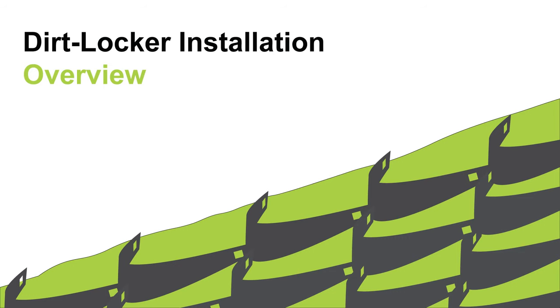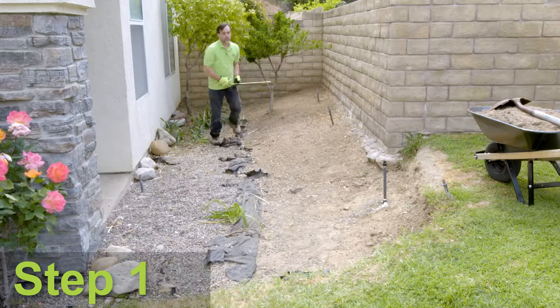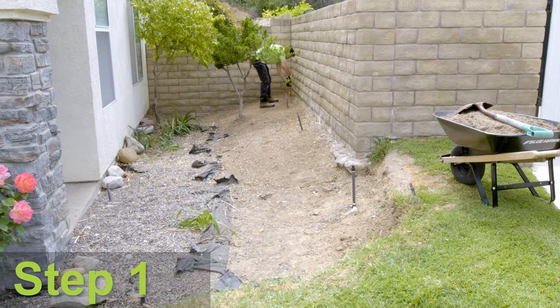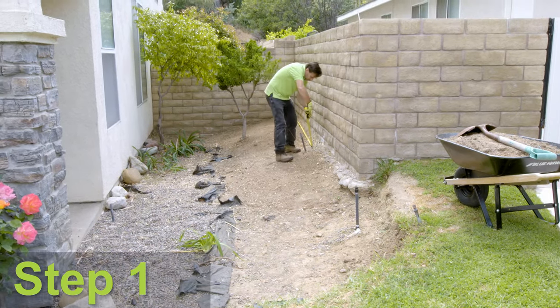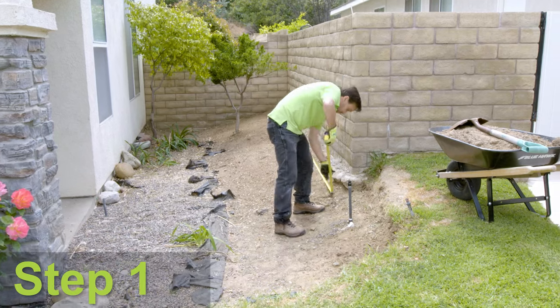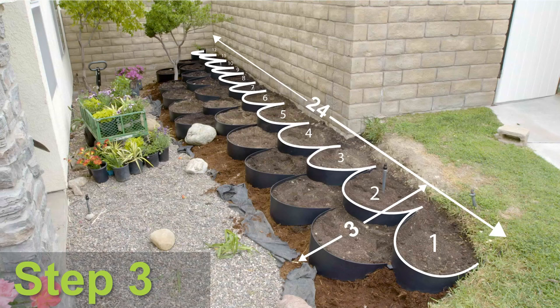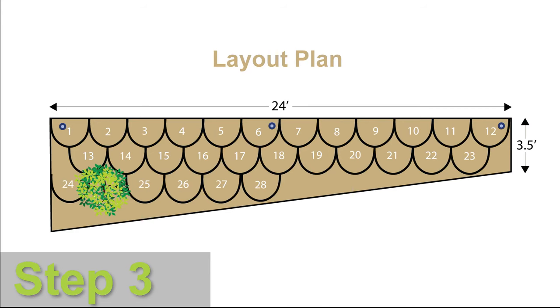First, let's look at a brief summary of how easy it is to install the Dirt Locker system. Step one, we will measure the project area to determine how many Dirt Locker components will be required and which Dirt Locker model will be appropriate for this site. Step two, we will check the area to see if there are any obstacles that we need to work around. Step three, based on our measurements and the obstacle review we will create a layout plan so we know exactly how to configure the Dirt Locker system.